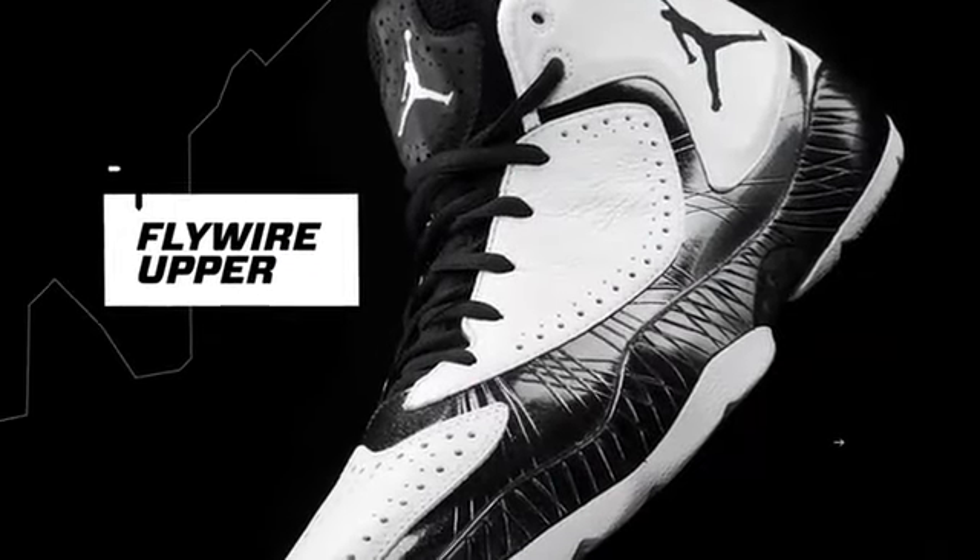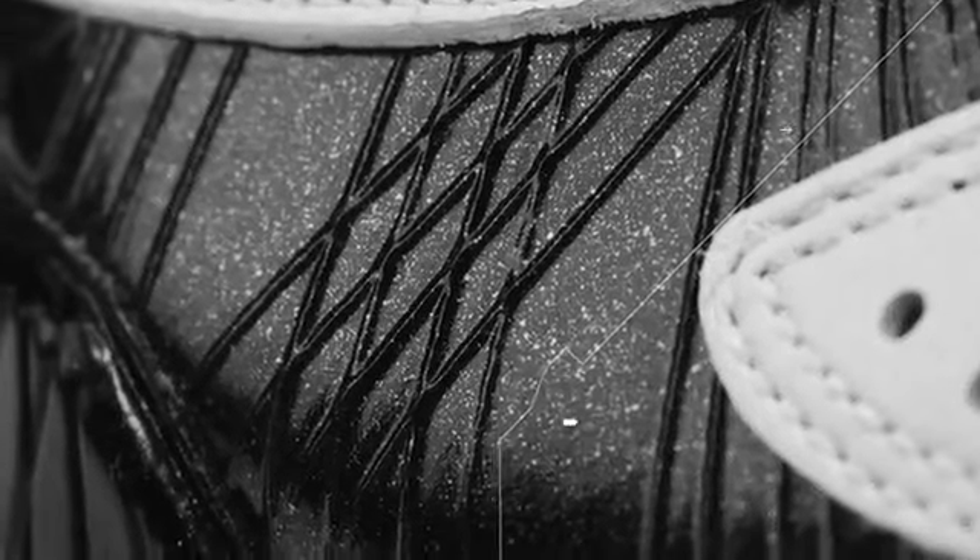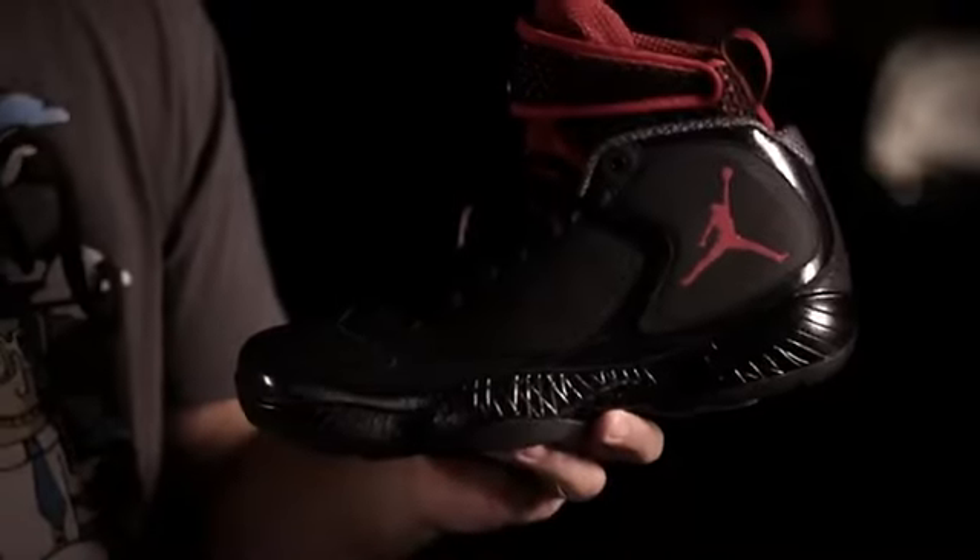On the AJ2012, we used the full skin of second generation Flywire, which is a very lightweight, durable Flywire system. There are engineered support structures at each of the eyelets that just guarantee a great lockdown on the product.